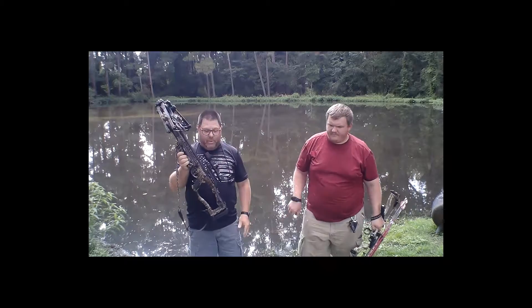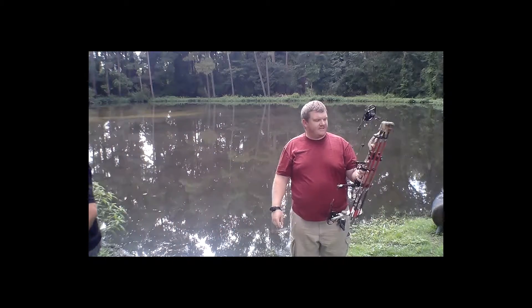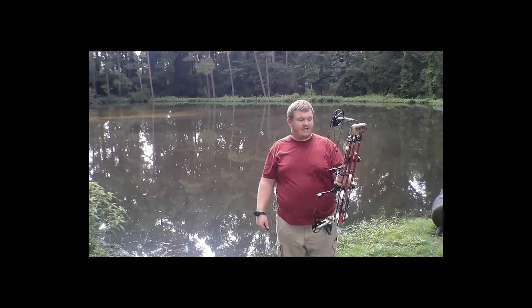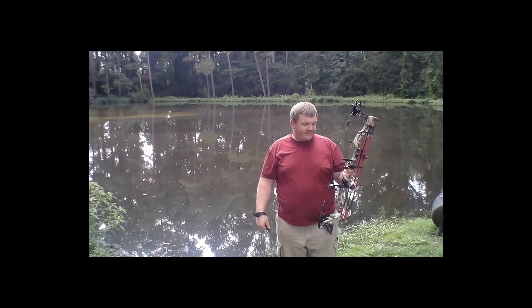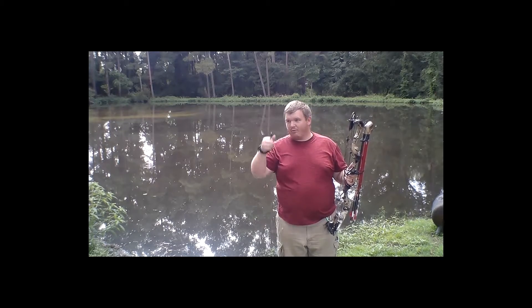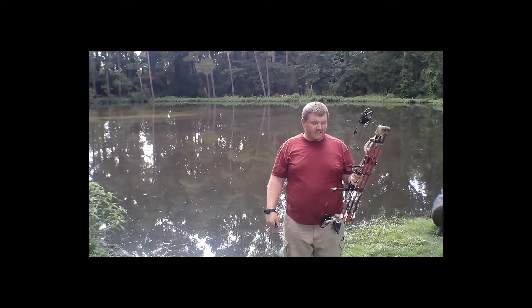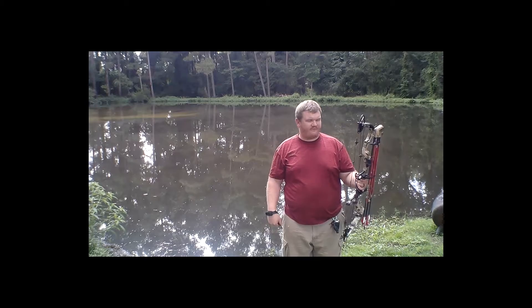You should already know about my bow. The Bowtech Assassin — they don't make it anymore. The Carbon Knight actually took the place of the Bowtech Assassin. I got this back, I think 2014 or 2015, somewhere around that.